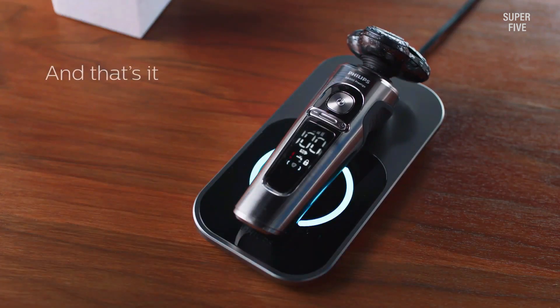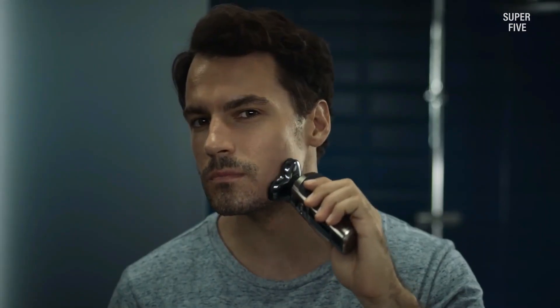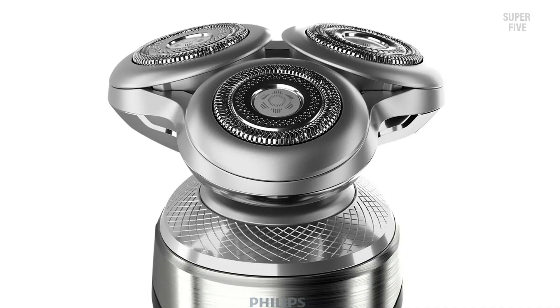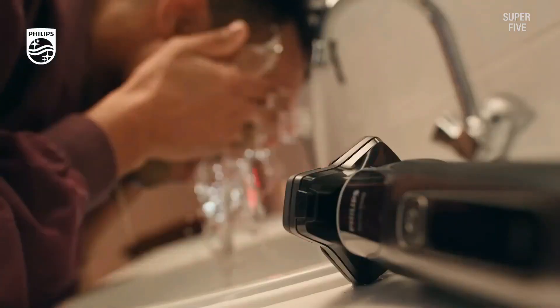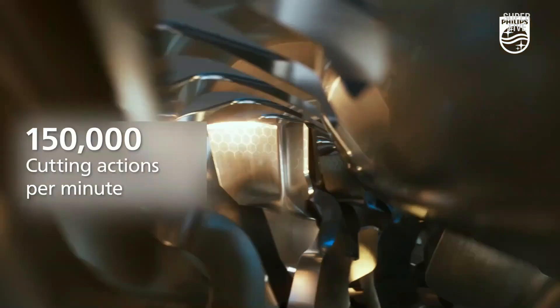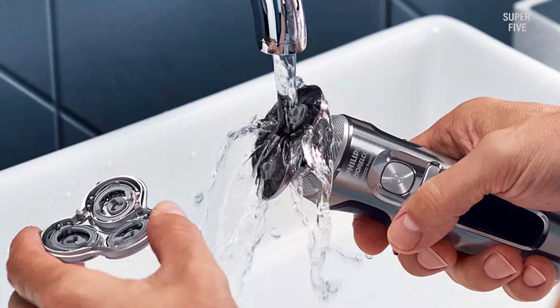Since it shaves quicker than other options, it has a runtime of 60 minutes, but only takes an hour to charge fully. If you're short on time in the morning and the shaver is out of battery, quickly charge it for five minutes while you brush your teeth and comb your hair — it should be good for a single use. It has wet and dry shaving capability, and you can even use it after applying gel or foam. It comes with a carrying pouch for travelers and a precision trimmer.